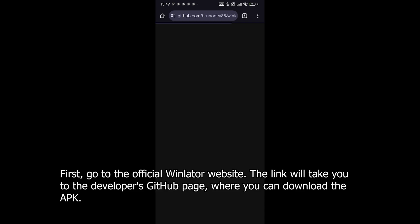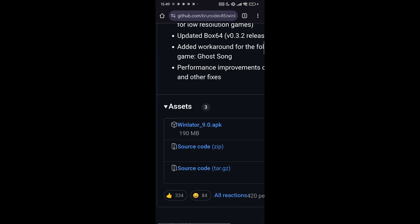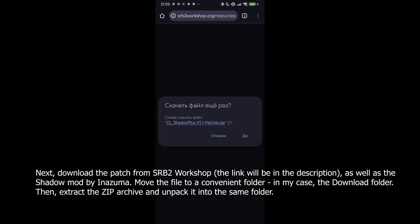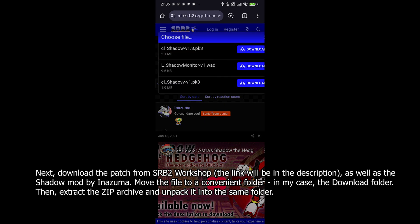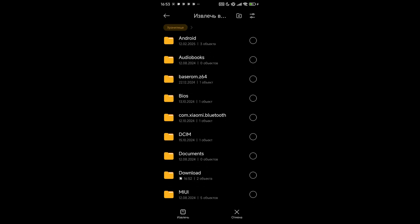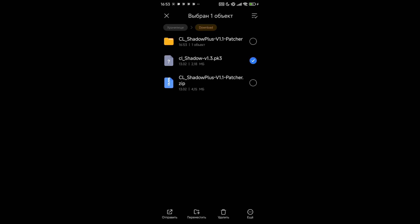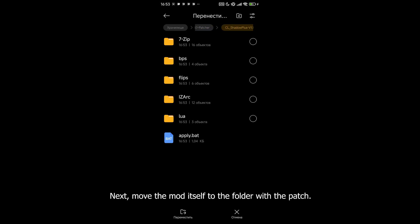First, go to the official WinLater website — the link will take you to the developer's GitHub page where you can download the APK. After installing the application, download the patch from the SRB2 Workshop — the link will be in the description — as well as the Shadow mod from Inazuma. Move the file to a convenient folder, in my case the Downloads folder, then extract the ZIP archive and unzip it into the same folder. Next, move the mod itself to the folder with the patch.